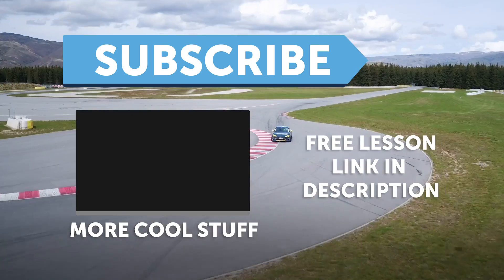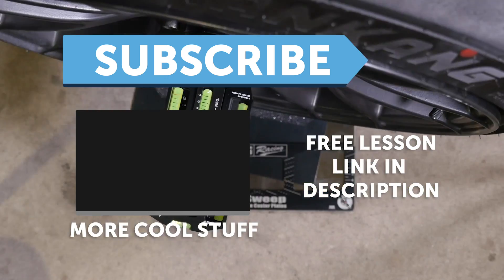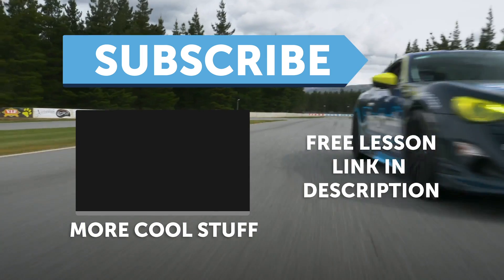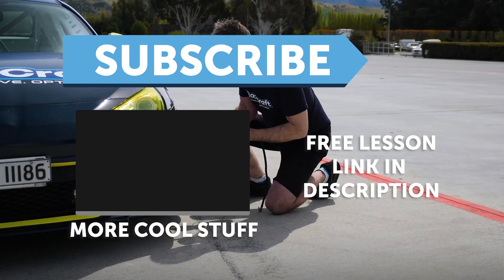If you liked that video, make sure you give it a thumbs up, and if you're not already a subscriber, make sure you subscribe. We release a new video every week. And if you like free stuff, click the link in the description to claim your free spot to our next live lesson.